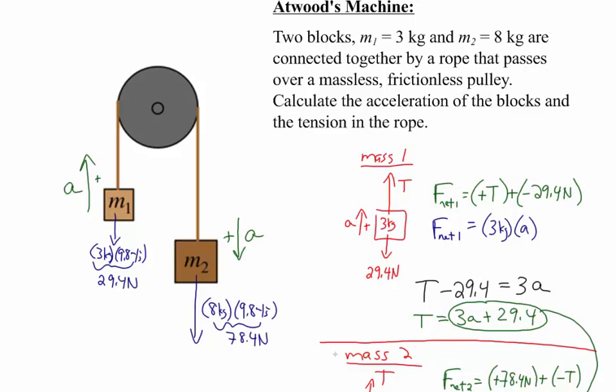Also double check the acceleration. Because neither object is in freefall — M2 is trying to fall but is dragging M1 behind it — the acceleration should be less than freefall, less than 9.8 meters per second squared. If you get something bigger, or exactly 9.8 m/s², you know you made a mistake. One of the most common mistakes is getting the negative signs wrong or forgetting to distribute a negative sign, which often gives 9.8 m/s² as an answer. Understanding why that can't be true helps you catch the mistake.